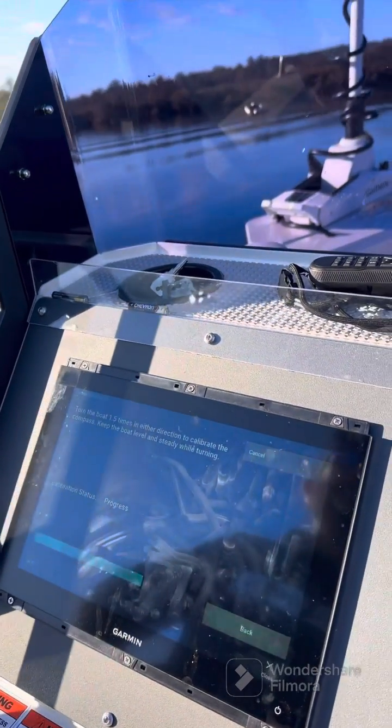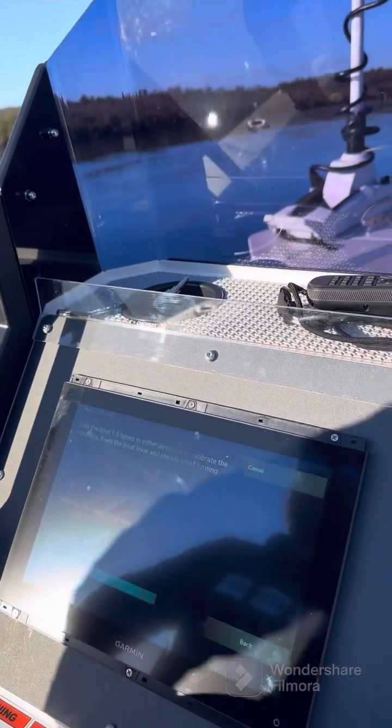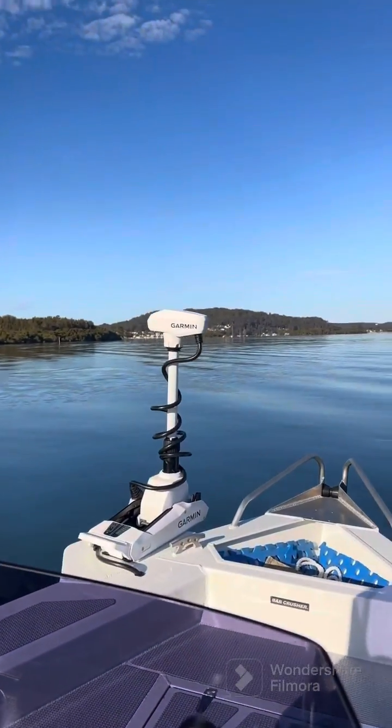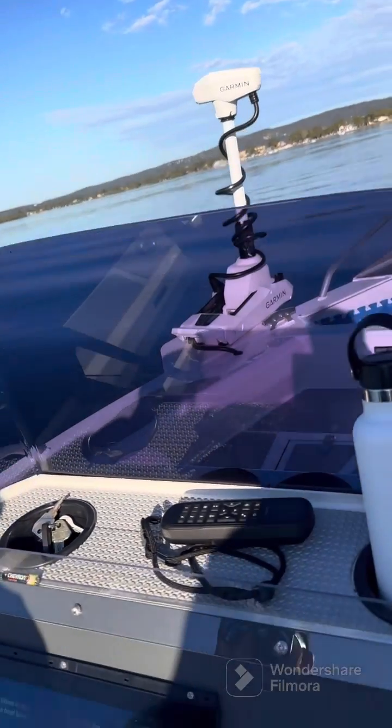We're at 70% now with a little bit to go — we've almost completed one full turn and we're into the first turn. Now at 90%.